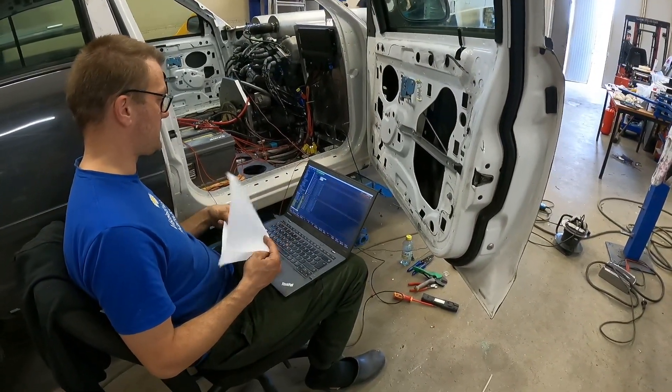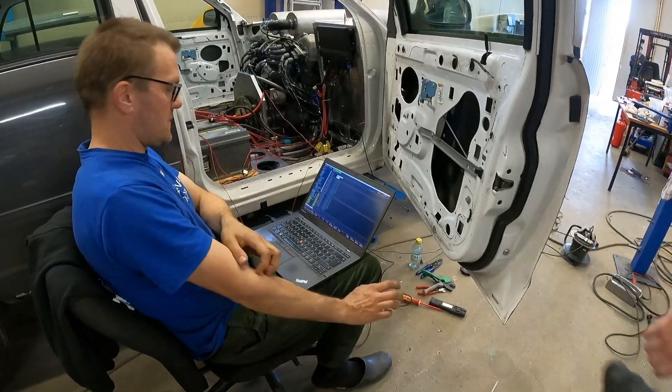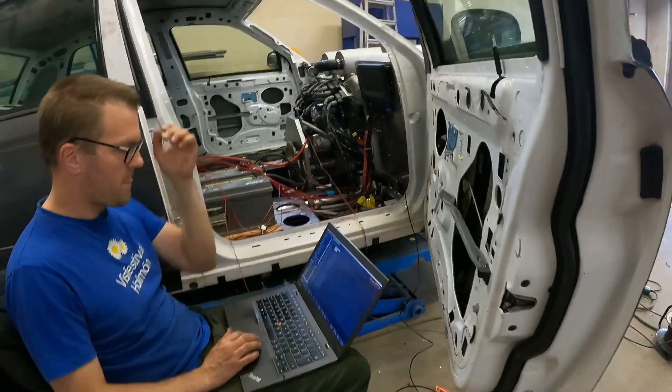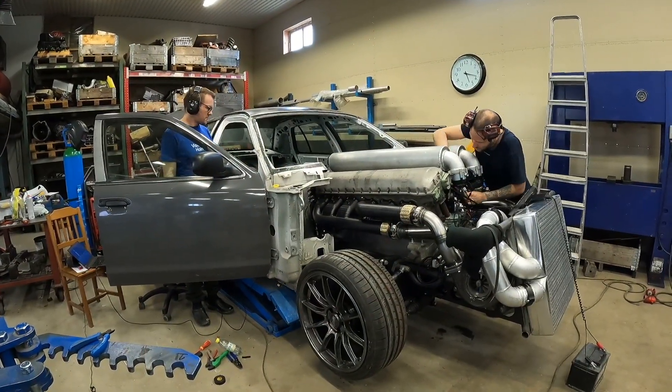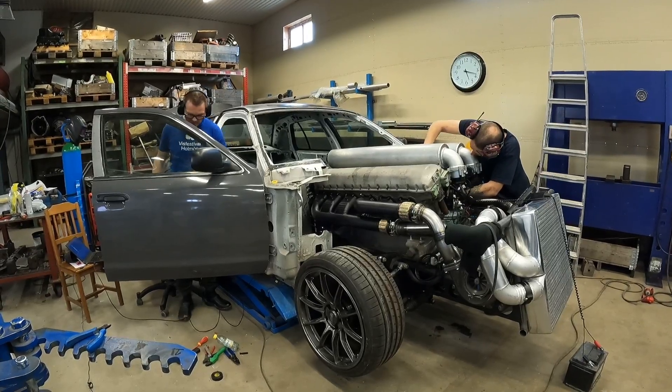Now we're going to test the ignition — we should try. We'll just pull out the ignition. It's just short — 12 holes. It might be a problem.